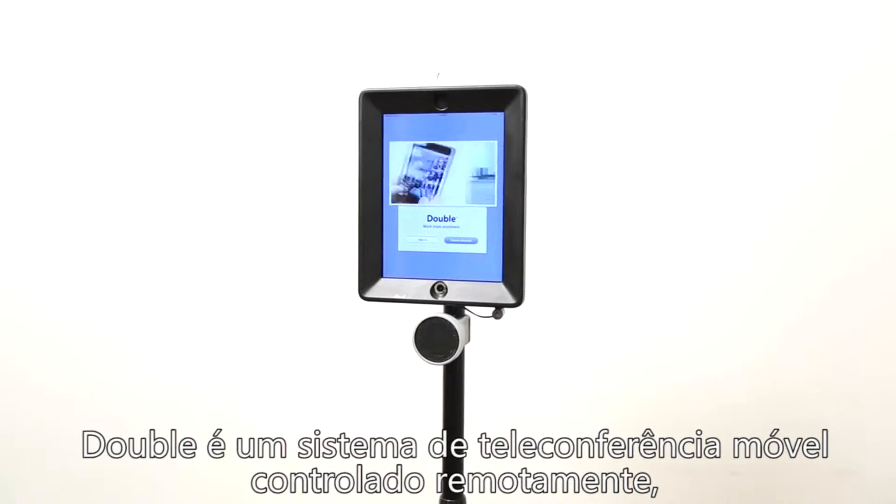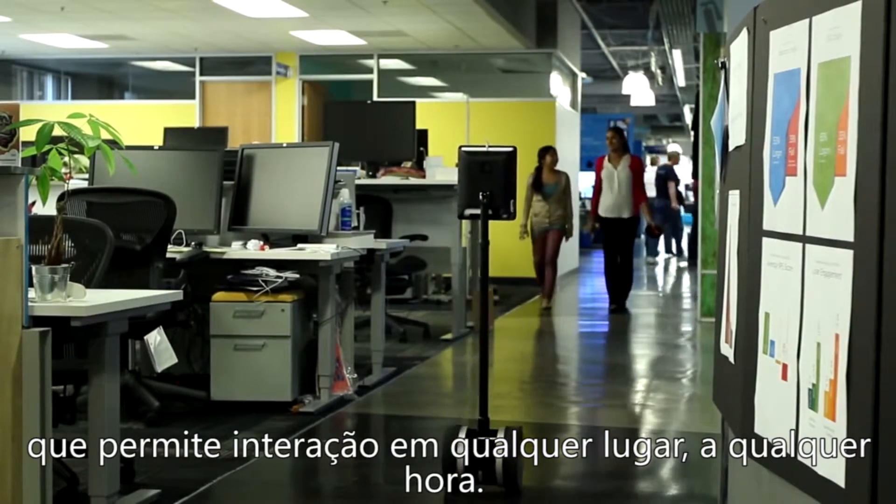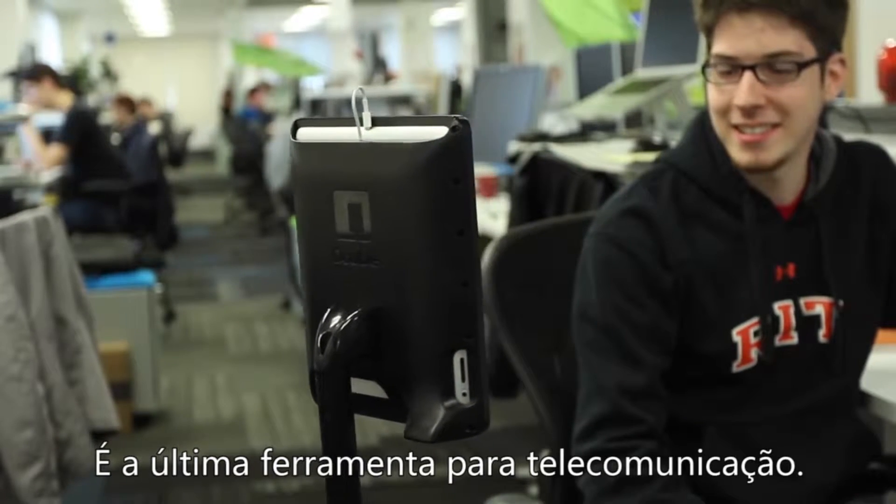Double is a remotely controlled mobile teleconferencing system that enables conversations to happen anywhere and anytime. It's the ultimate tool for telecommuting.